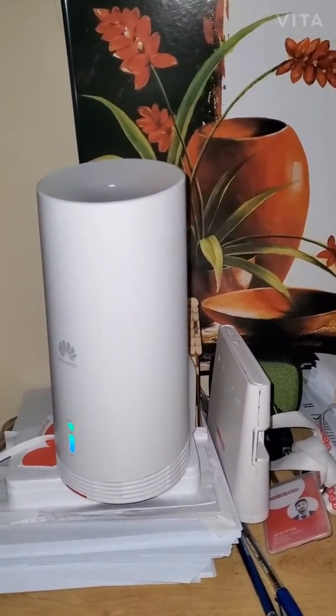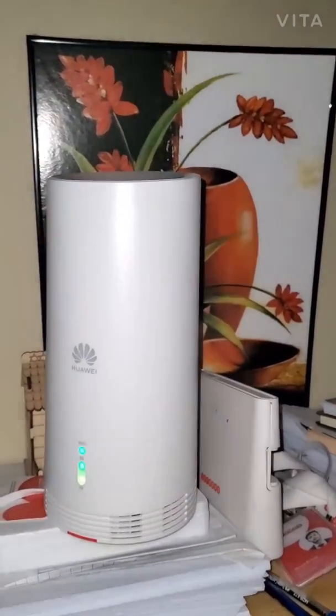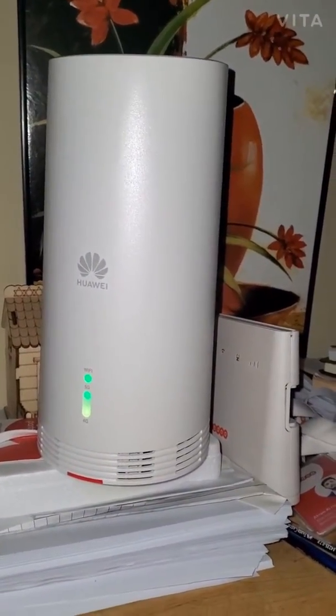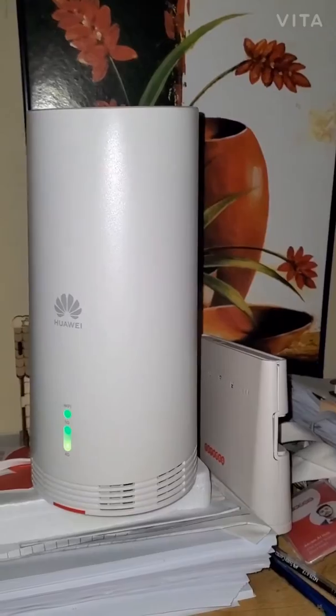Welcome everyone! I just got this Redo 5G home broadband installed in my house today and I'm super excited to test it out. As you can see, I'm getting proper 5G signal — it sometimes fluctuates because I kept it indoors, but it still does the job.